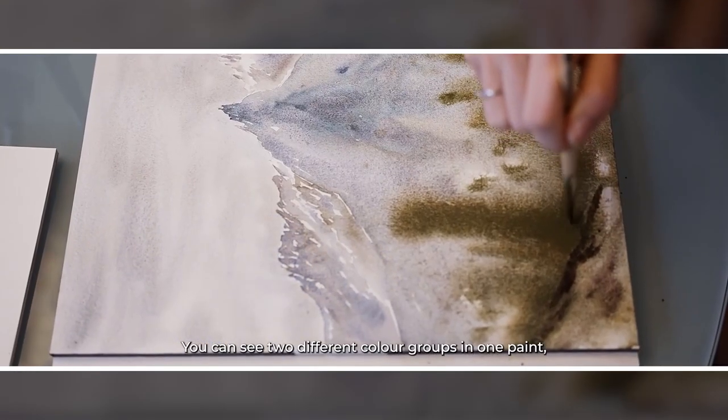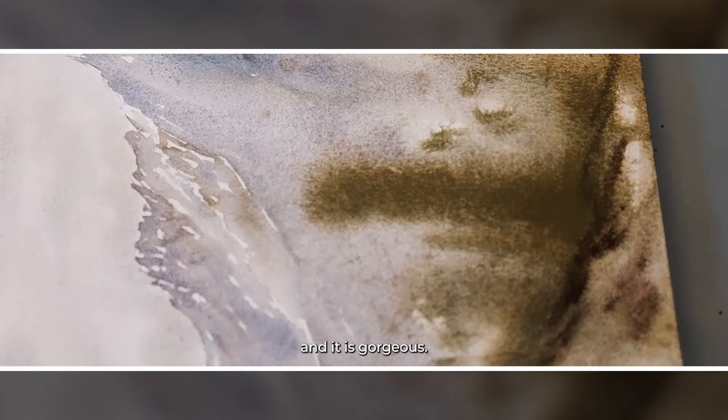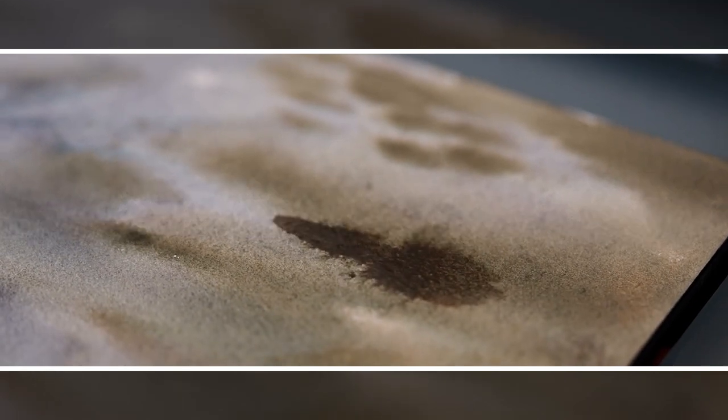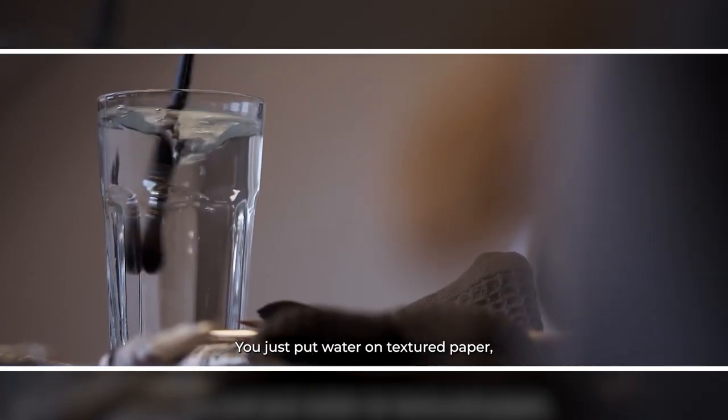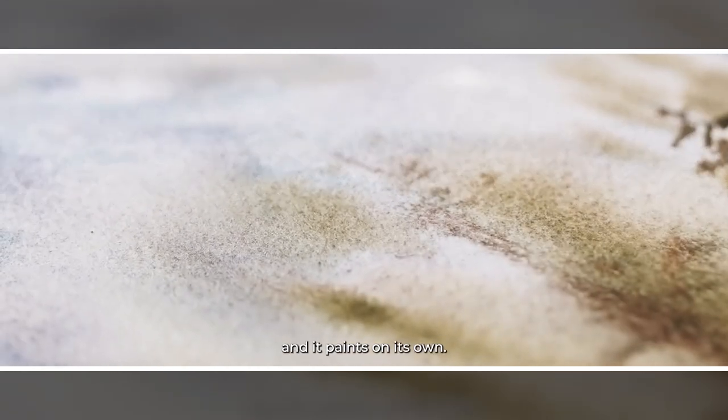You can visibly see two different color groups in one paint and it looks gorgeous. You don't need to do anything — you just put water, you just have the textured paper, and it paints on its own.